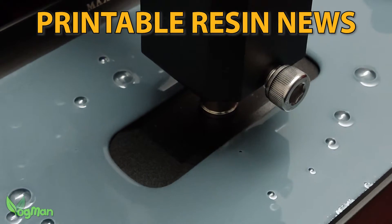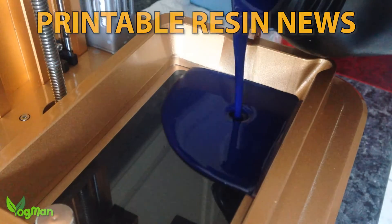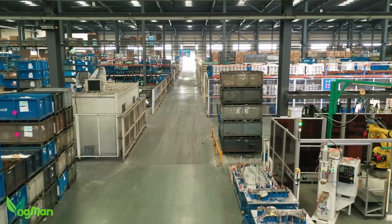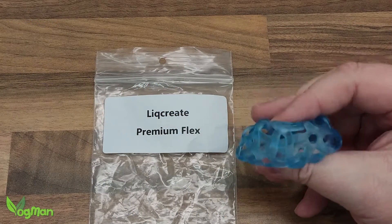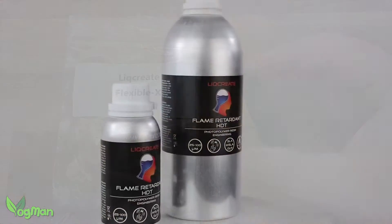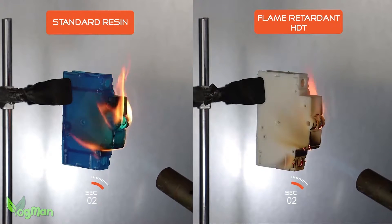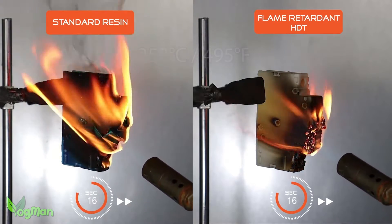One of the most exciting things about 3D resin printing is the variety of resins that are constantly being developed. There are a lot of companies out there doing all kinds of clever things, and one of those that I've mentioned in the past is Likreate. Based in the Netherlands, Likreate are constantly researching new products, and I've been aware for a while that they've been testing a heat and flame resistant resin capable of resisting temperatures up to 257 degrees Celsius or 495 degrees Fahrenheit.